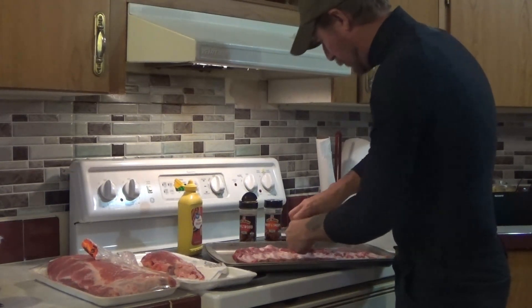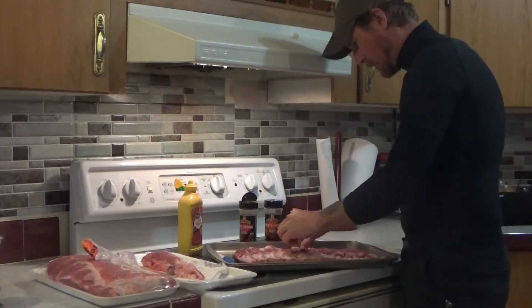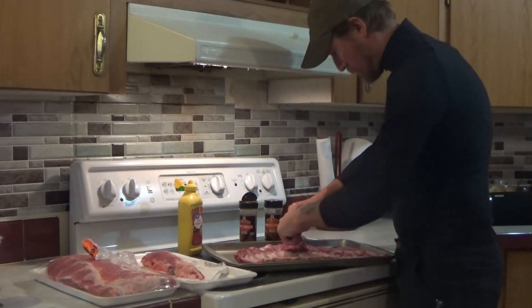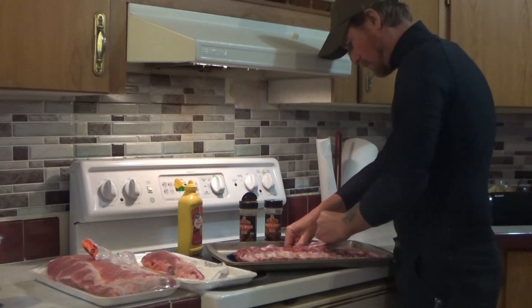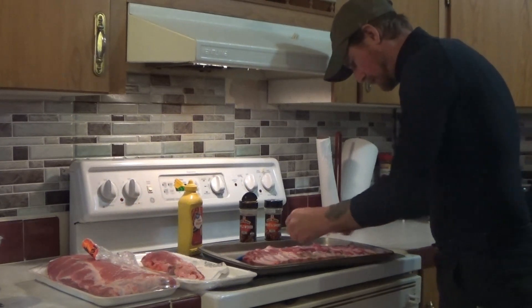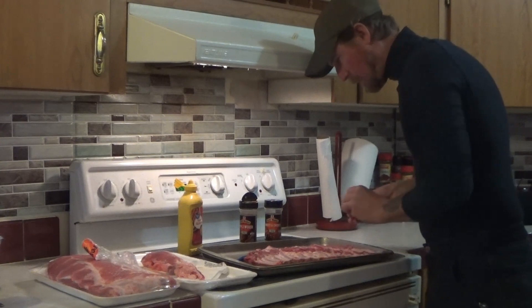We're going to trim it up a little more, get some more of this fat off. Just make sure we kind of clean them up. I'm not doing competition level trimming, but I do like to trim it up — it makes it a little easier to eat and not as tough. To me, that looks good.